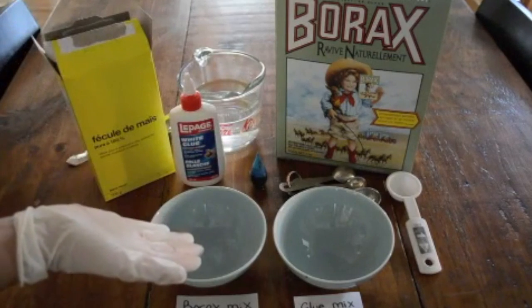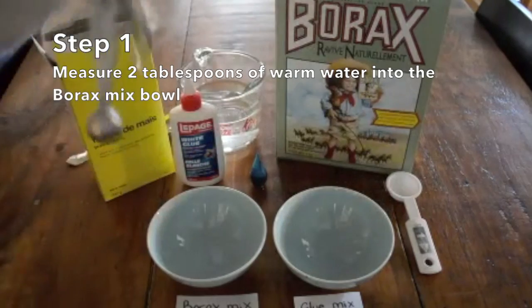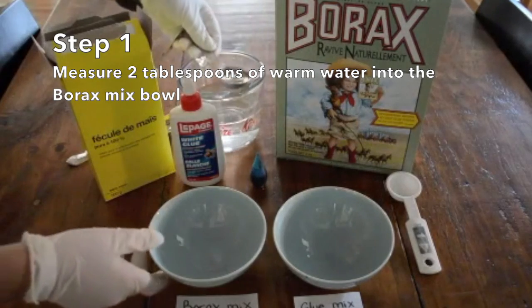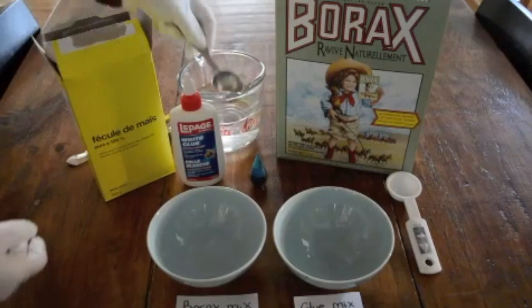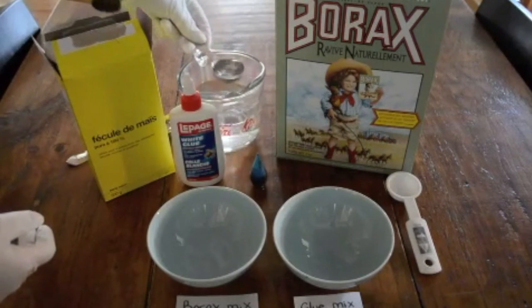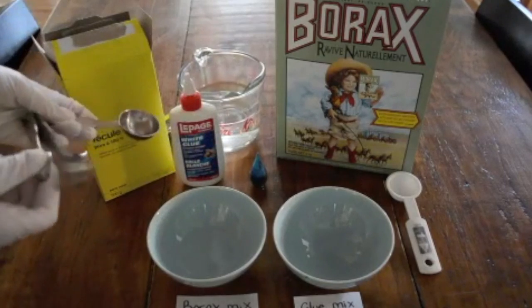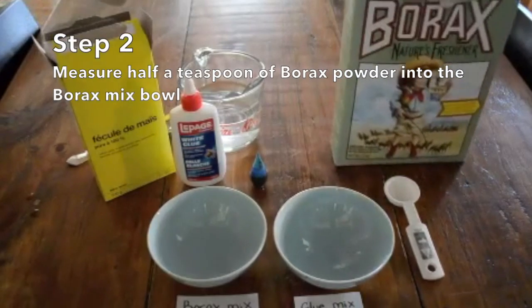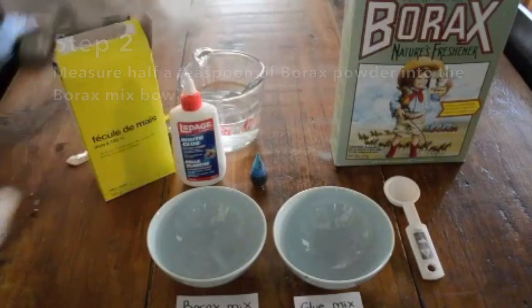Let's start with our borax mix bowl. Take a tablespoon measure and measure two tablespoons of warm water into the borax mix bowl. Now with your half teaspoon measure, measure some of the borax powder into your bowl — half a teaspoon.